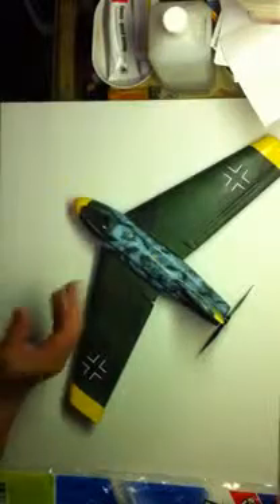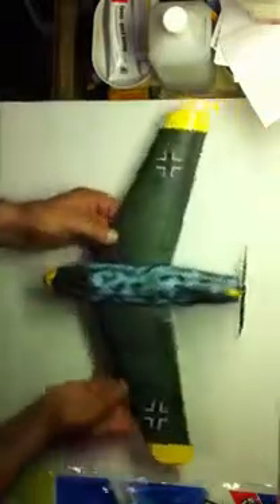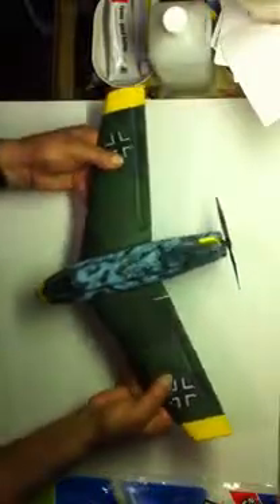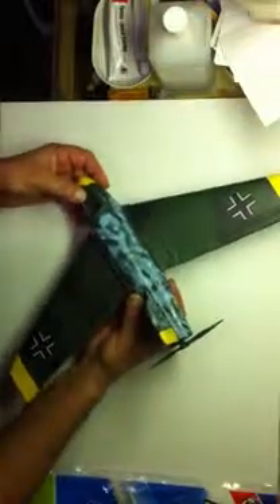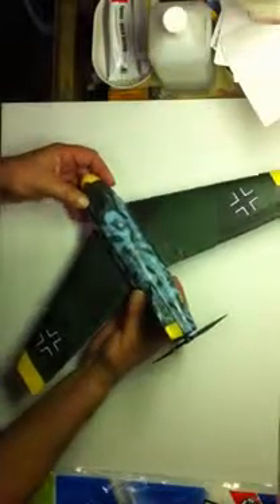Now what this does — first of all it saves you time on painting, but it really strengthens the wing. There's hardly any flex in this wing, it's rock hard. And when I first started test flying this thing, I made some hard landings and crashed into the ground a couple times. The wings held up fine.